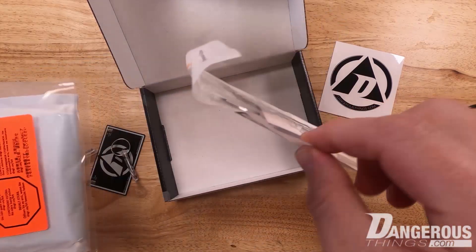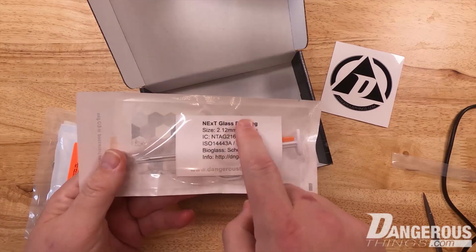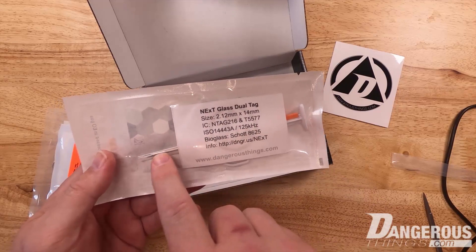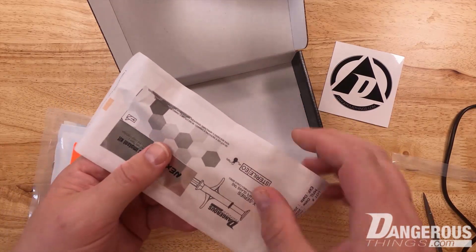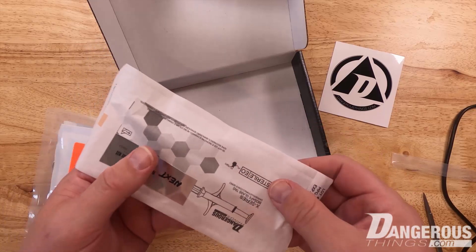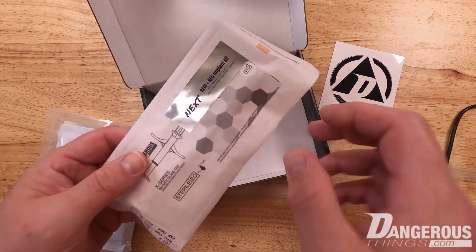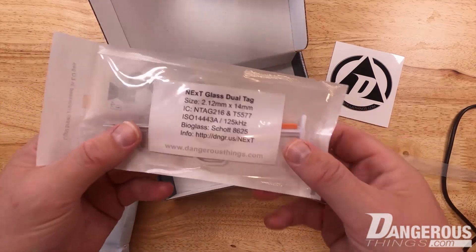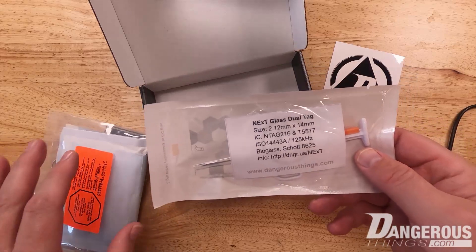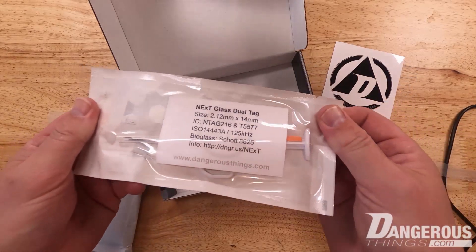Inside we have the injector kit itself — this is the NeXt pouch. You got your information here and the injector inside of it. Just by handling this pouch and touching it, we're introducing the idea of contamination, and over time — a very short amount of time — if I am rough with it, that contamination will make it through and into the pouch. So it really should not be handled until you're actually with a professional who's about to perform the implantation or installation of your device.